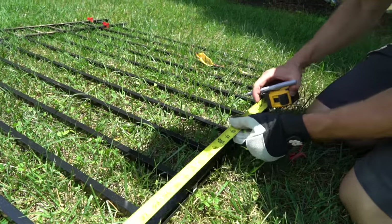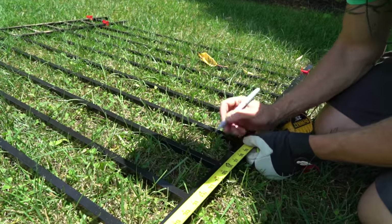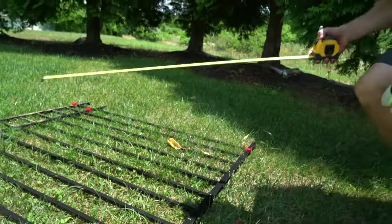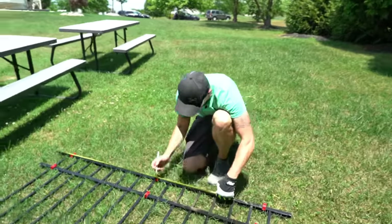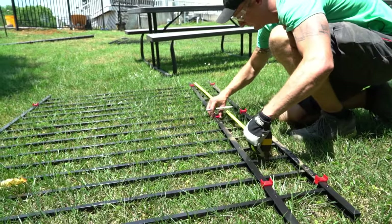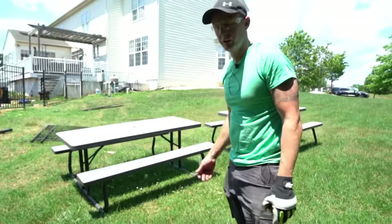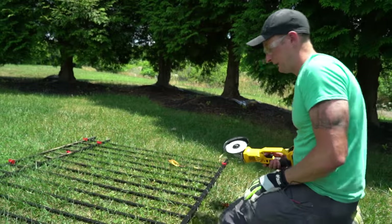We're going to cut at the 38-inch mark — that's going to be the full length. Mark it up top the same way. Double-check that you actually cut at 38, especially with half-inch sizes, because you might find you cut at 37.5 or 39.5 instead of 38.5.